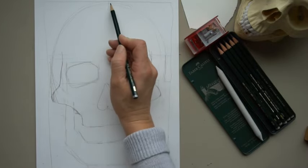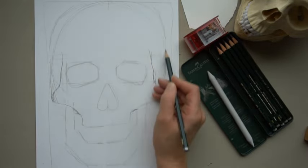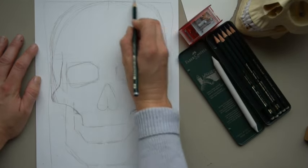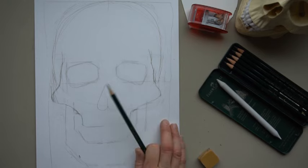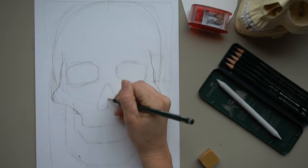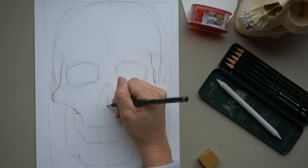Now let's work on the top of the skull. The top of the skull is going to be a little bit wider than we have drawn it here — it's not really coming out, it's coming straight up and over. Once you've drawn these parts in, it's pretty easy to draw the skull because we have the main shapes. This part of the nose is a little bit thick, so I'm just going to make it a little bit thicker.